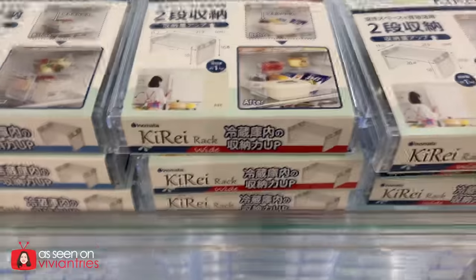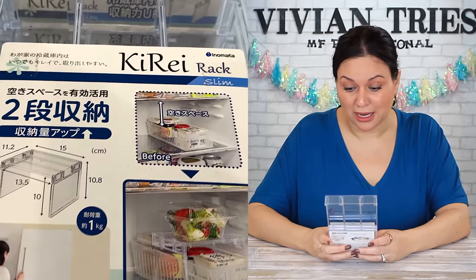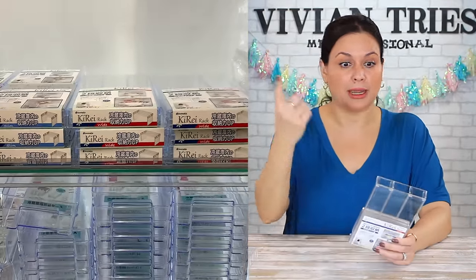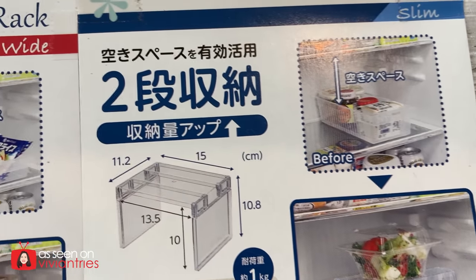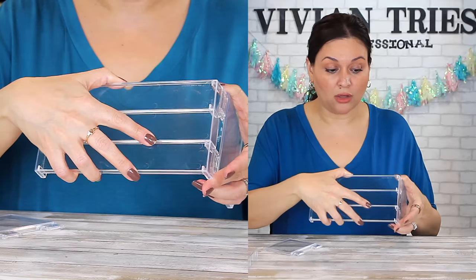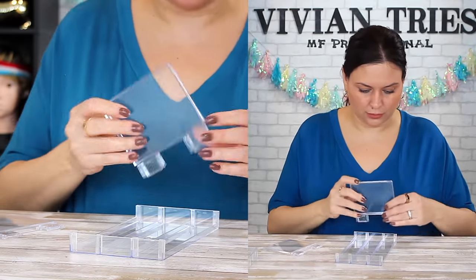Acrylic Storage Rack — wide and slim. This is made for your fridge, but why can't we put this in the pantry or the bathroom? If you have makeup, you can make a little shelf over the first layer. We got a lot of stuff. Put all your skincare stuff. That's what I'm talking about — it's not just for the fridge.